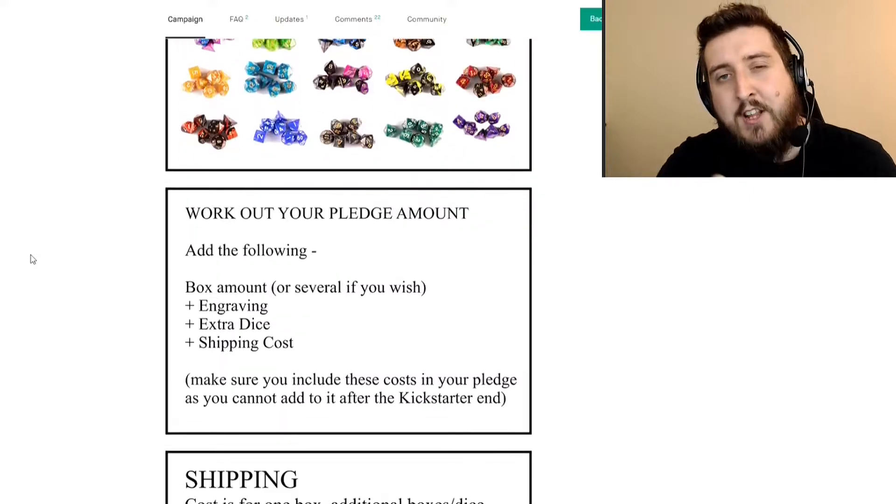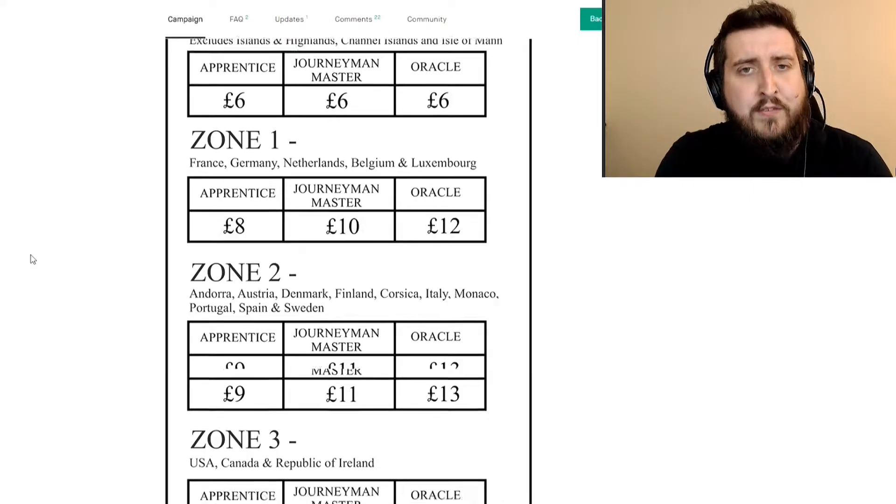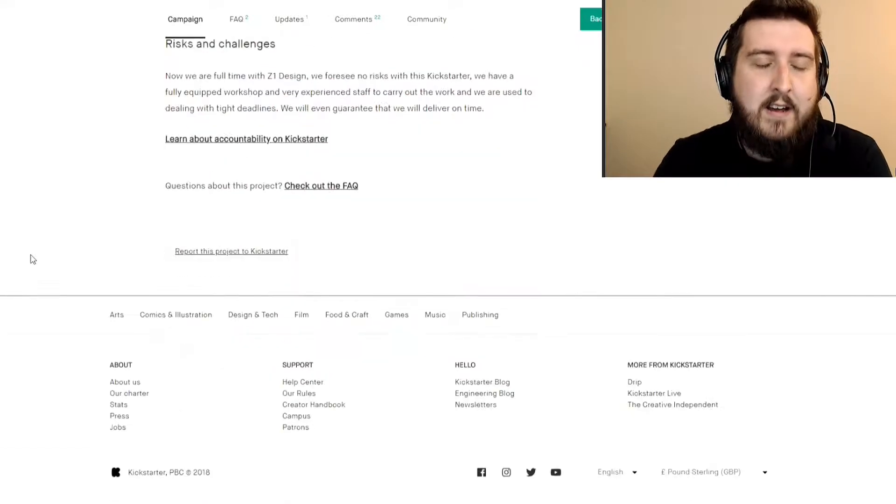One of the other big things they've been doing - unfortunately at this point the early bird offer for the miniature will have passed, which is a shame - but Z1 Designs are actually going to be working on a range of NPC miniatures in the future as well. One of the ones they were showing off as part of the Kickstarter was the blacksmith miniature, but they're actually going to be doing a lot more of these in the future, which is really cool. So it's something to look out for if you want to follow Z1 Designs on Facebook.